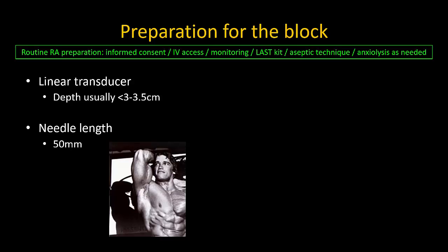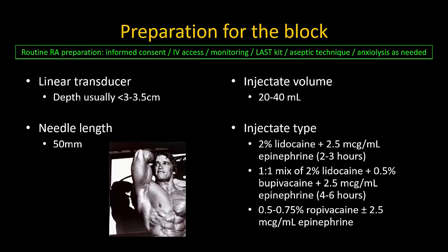A linear transducer is always adequate, as is a 50 millimeter long needle, even in the obese or large patient. Depending on your precision, 20 milliliters of local anesthetic may be sufficient, though I do not recommend exceeding 40 milliliters. We use a mixture of lidocaine and bupivacaine for surgical anesthesia to achieve a good balance between onset and duration, but pure solutions of lidocaine or bupivacaine can also be used. Epinephrine is generally recommended to detect intravascular injection.